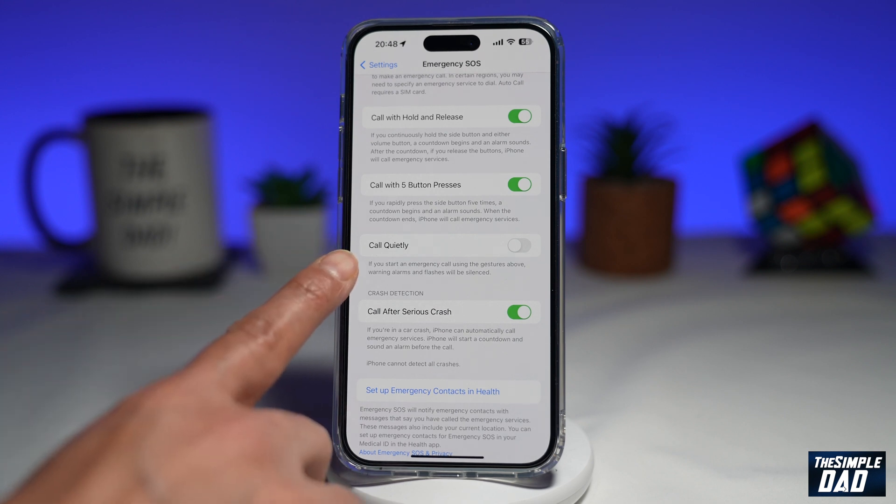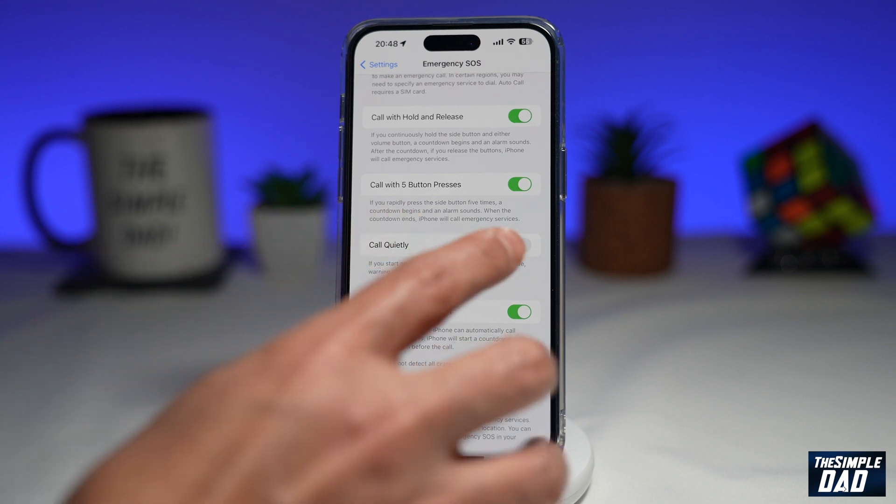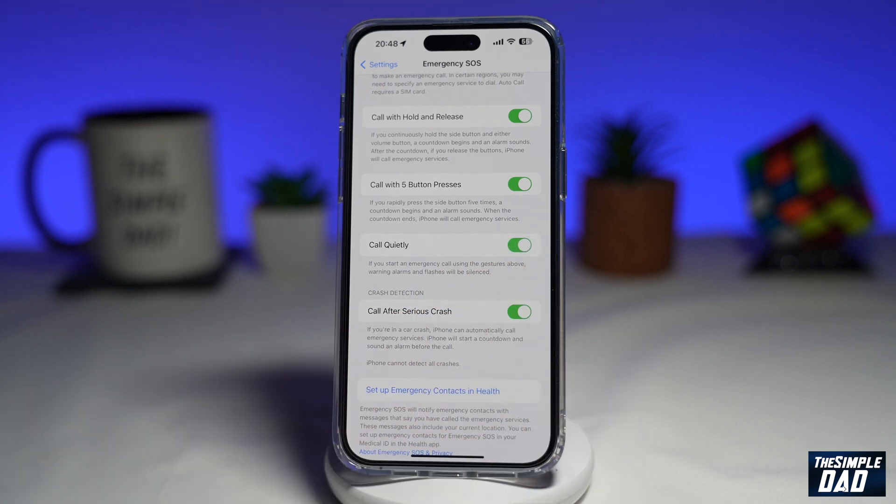So if you want to start an emergency call and you want the alarms and the flashes to be silenced, then you need to enable this feature here. Go ahead and toggle the switch to the right-hand side, and now this will silence the alarm and the flashes.